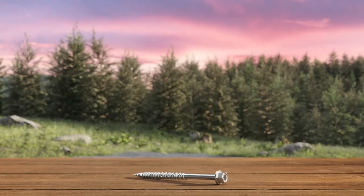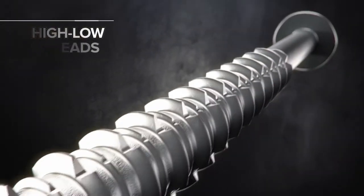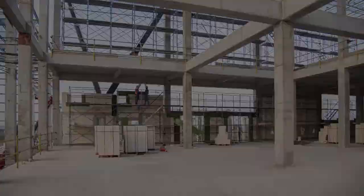When you need the right fastener, like the Big Timber concrete screw with its corrosion-resistant brushed nickel finish, designed with high-low threads for easy installation and superior holding power, it's perfect for anchoring materials to concrete.